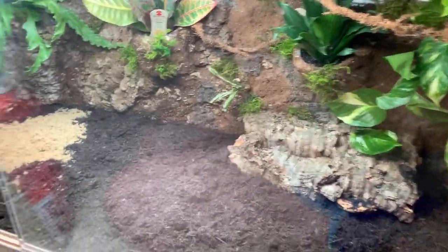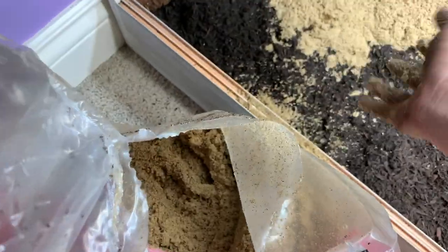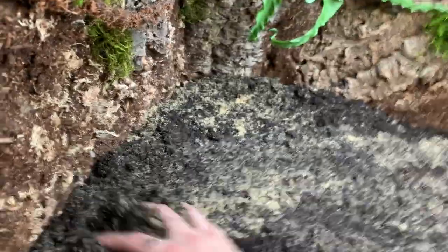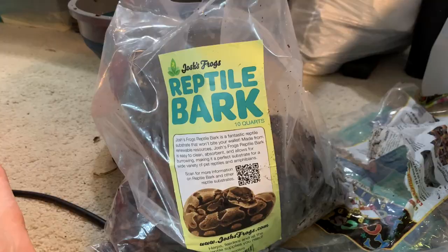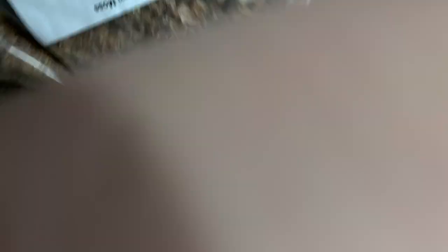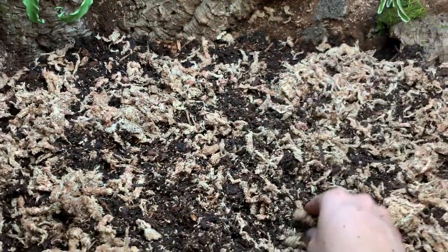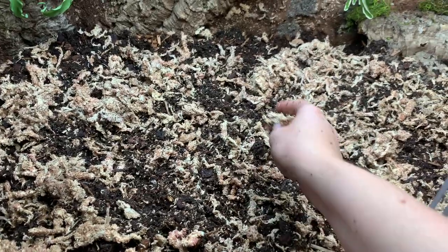I started with a bag of topsoil and added some play sand to mix in — this helps hold burrows and it's a really good mix for a DIY bioactive, which is what we're doing. For the full substrate mix: a bag of topsoil, some play sand, forest floor reptile bark from Josh's Frogs, and some sphagnum moss from Amazon. I'll add leaf litter when I have some — I didn't realize I was all out, so no leaf litter yet, but I'll add it in later.